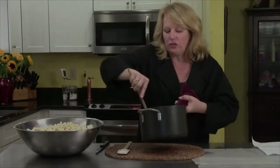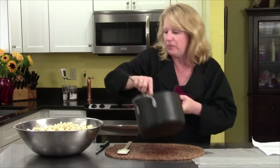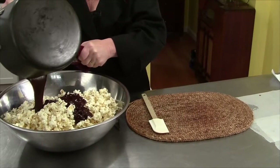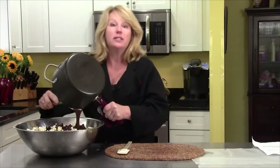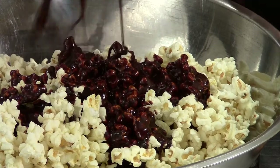My sugar and molasses have come to 270 degrees. I added the salt and the butter, and now it's going over the popcorn. It does not wait for anyone — when it happens, it happens fast.